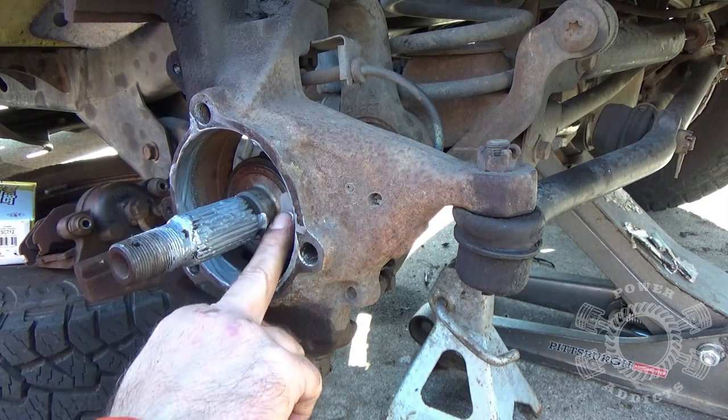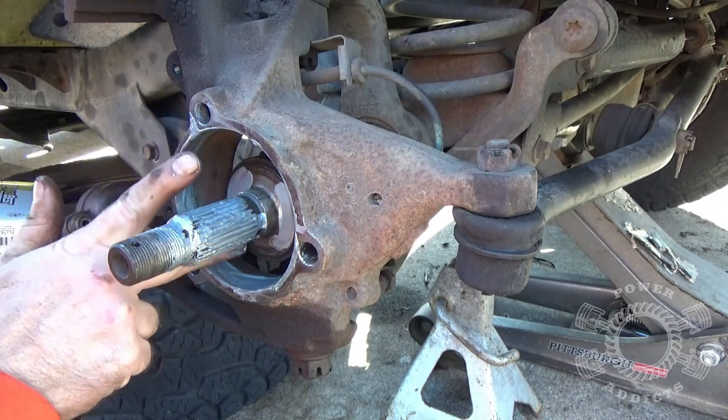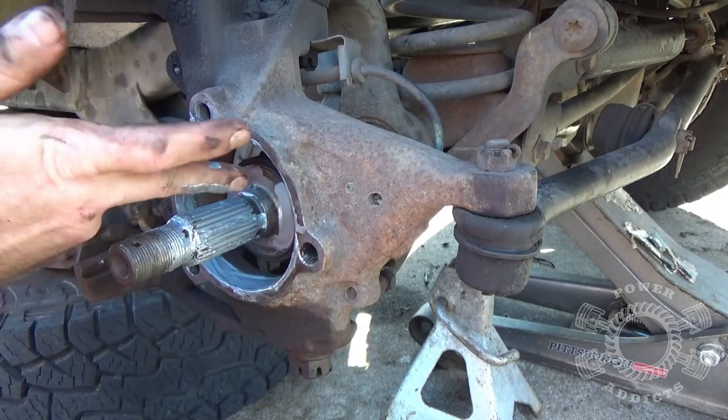It wouldn't hurt also to put anti-seize right back on the back side here — more often than not, when the wheel bearing or unit bearing gets stuck, it's because of corrosion right there.